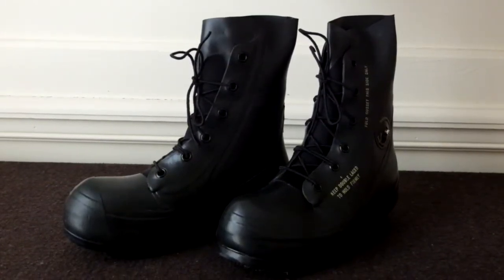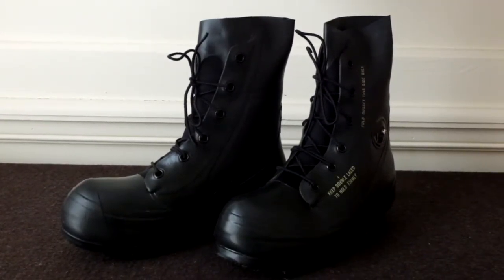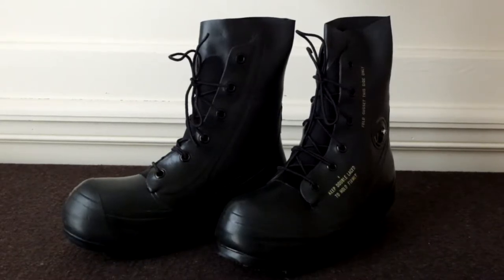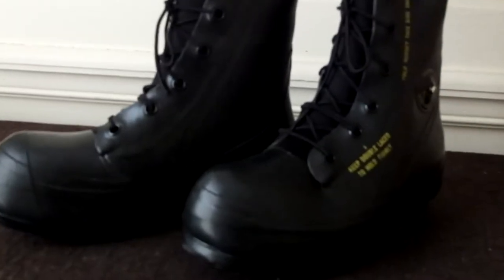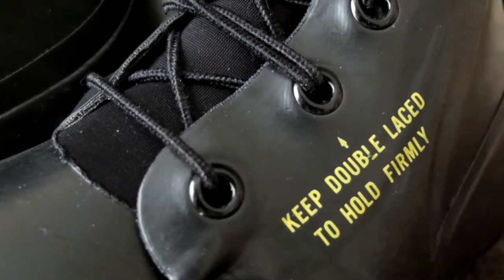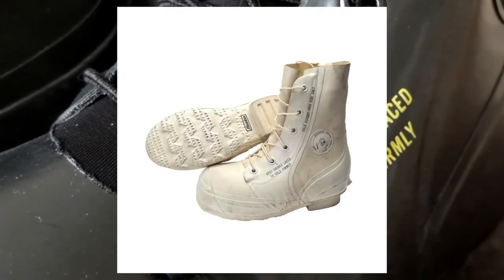This is a pair of Type 1 Class 1 Extreme Cold Vapor Barrier Boots, more commonly known as the Mickey Mouse Boot. It is the older black sheep cousin of the more popular white Type 2 Bunny Boots.